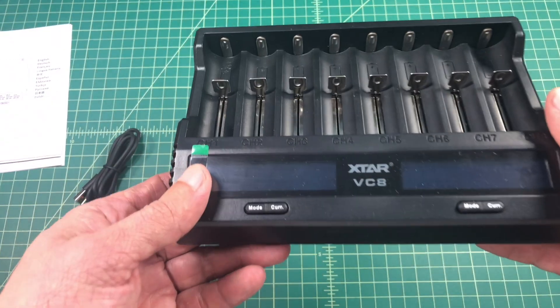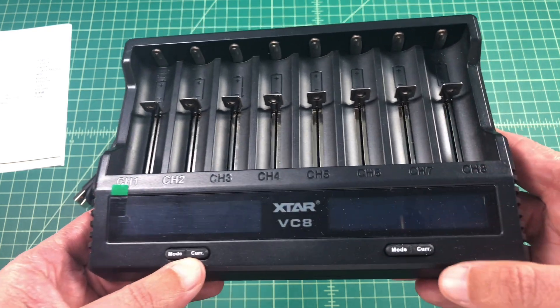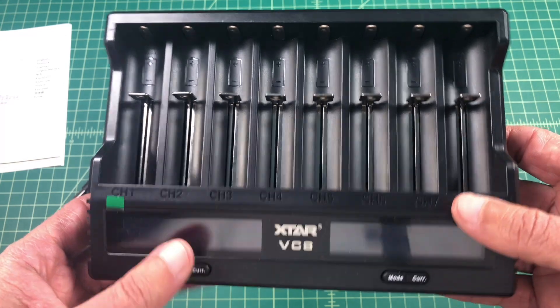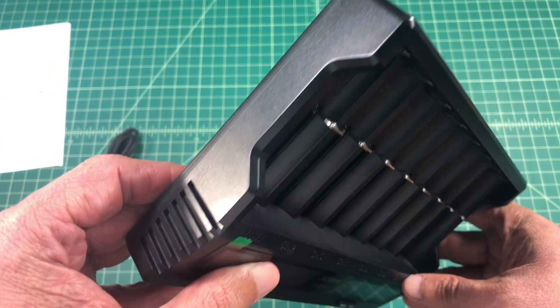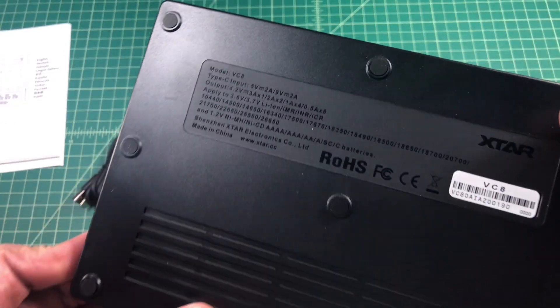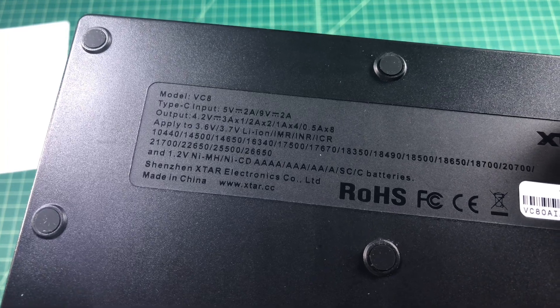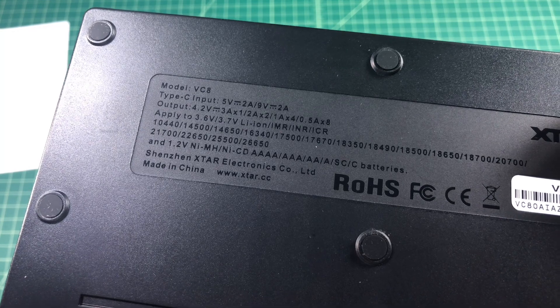Let's take a look at the charger itself. As you can see it has 8 bays, a mode button and a current button. It is broken into two separate chargers — bays 1 through 4 and bays 5 through 8. On the back you can see where you plug in your USB-C charging cable. It also has safety information, current and amperage ratings, which batteries are safe to charge in the unit, and it is made in China.